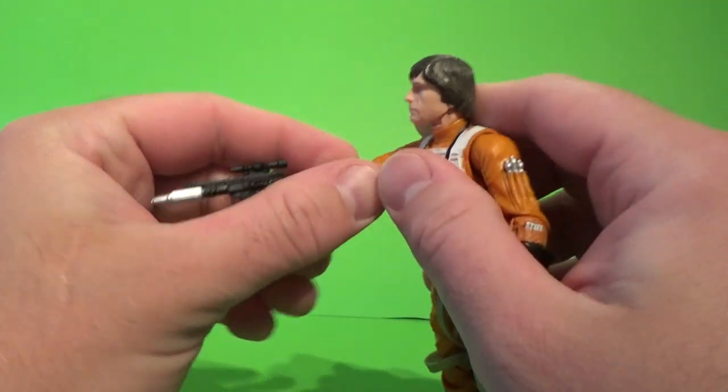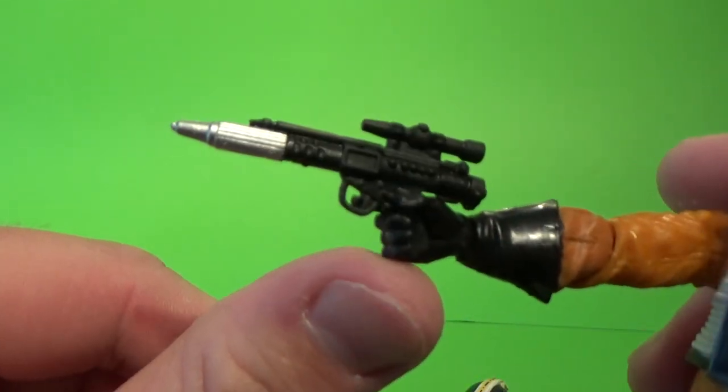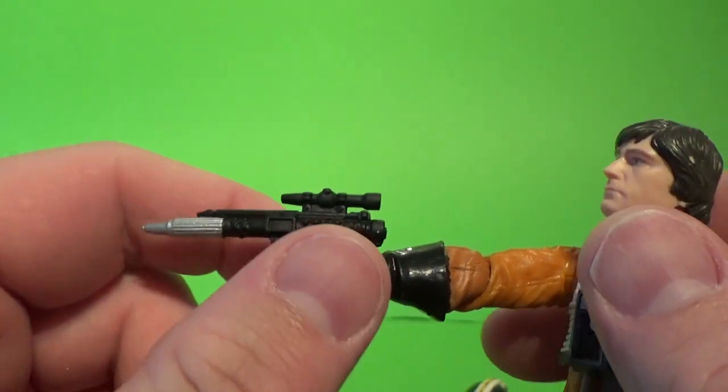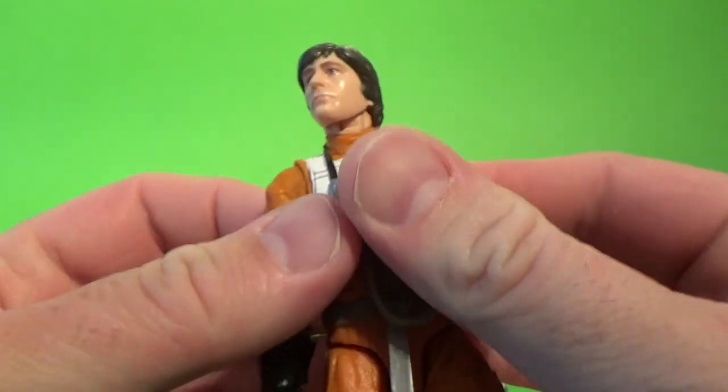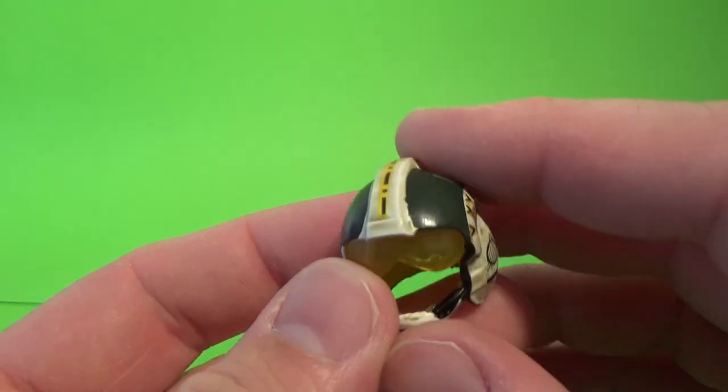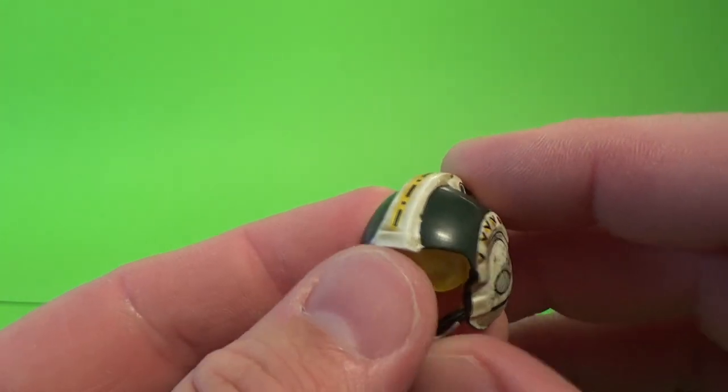Accessory-wise, he comes with the Rebel Blaster, which is nice. He also comes with his helmet, which is nice as well.